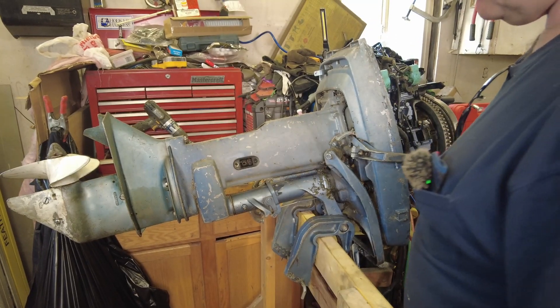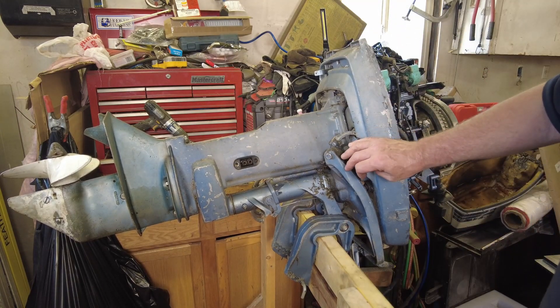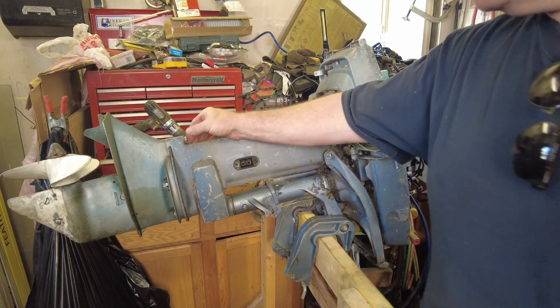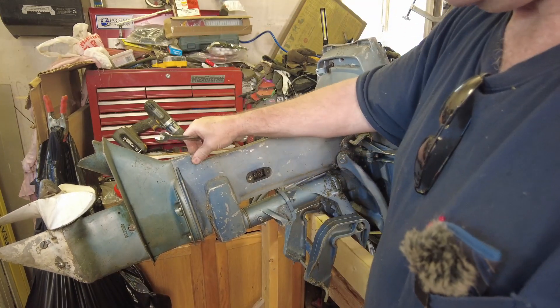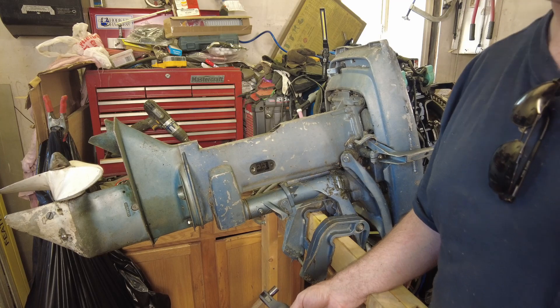I'm going to be careful we don't lose that down into the bottom, although we're going to be taking the exhaust housing apart here. It doesn't want to come apart just like that, but we can pull it out when we disconnect the rest of these bolts. There's a nut here, bolt, bolt — same on the other side. One trick we're going to do is leave one of these bolts just barely threaded on, so when everything breaks loose we don't end up dropping the lower unit.